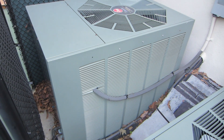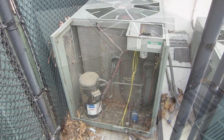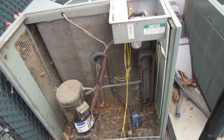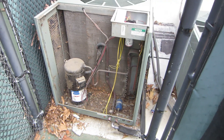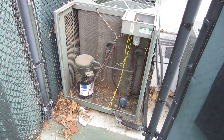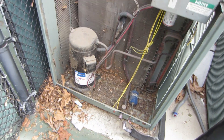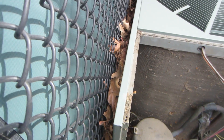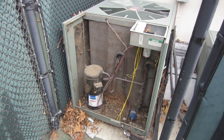I've got to prep this condenser to take it out of here. It's ready to come out — it's a RAMBO60JAZ, but it's seen hard times. You can look at that label on that compressor — it's been running liquid back. It doesn't help with all the leaves back in the corner blocking the airflow and the tarp on the gate there.